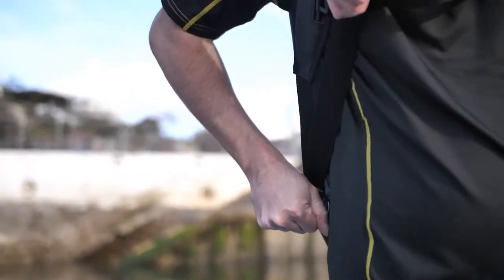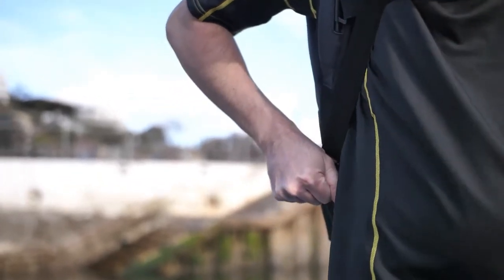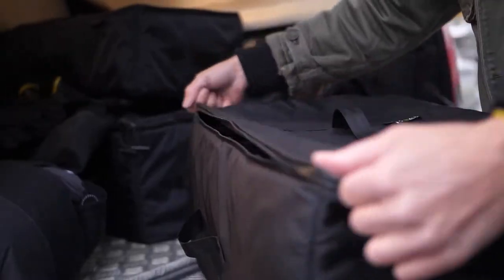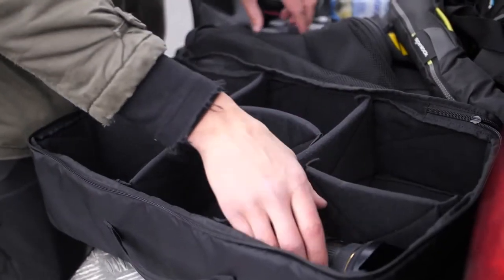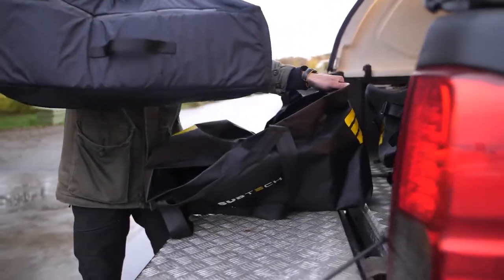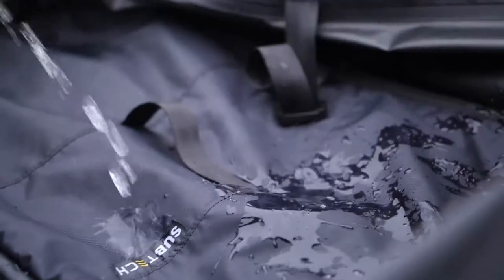The straps have a simple design to easily adjust the bag to your preference, making the bag more ergonomical and fitting perfectly to your body. And what would a bag be without a smart pack system? Unlike most bags, ours can be taken out fully as a separate, individual bag that is water-repellent.